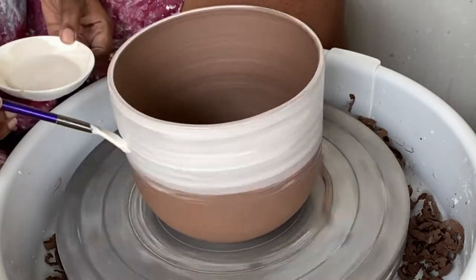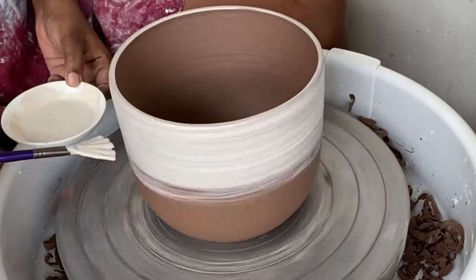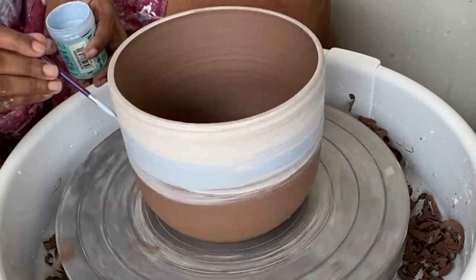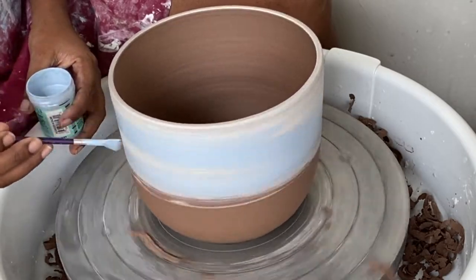Now for the decoration part, I'm using Speedball and Amaco underglazers for this piece. I wanted a kind of marble effect on it.